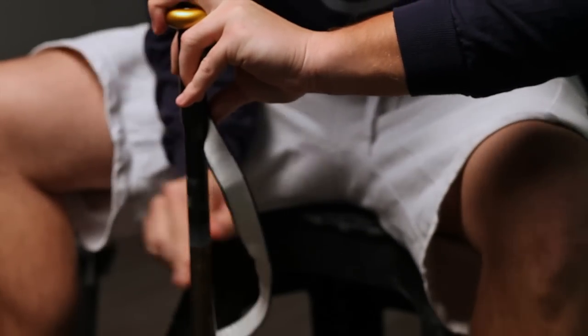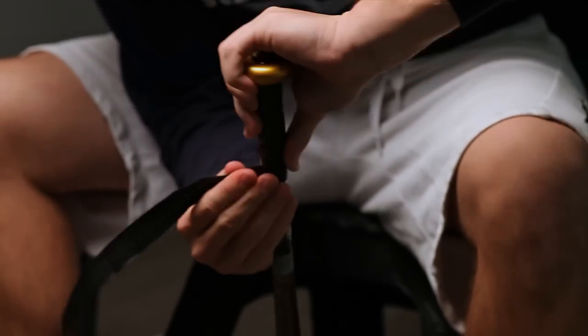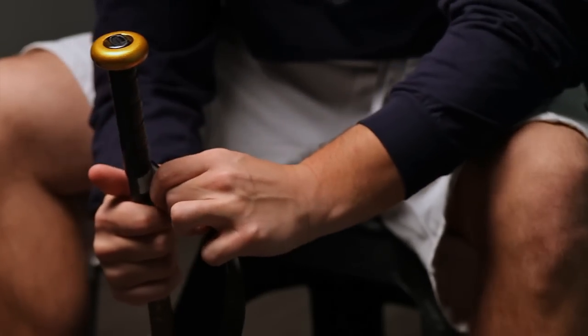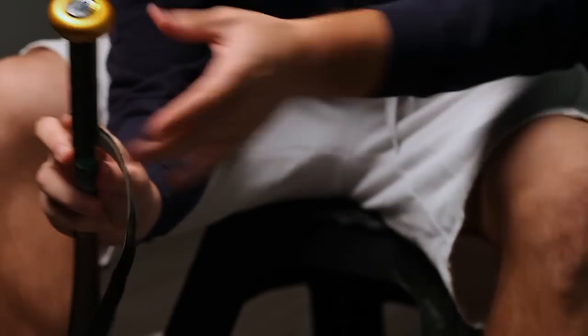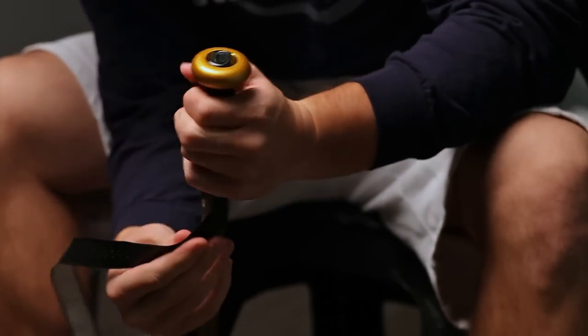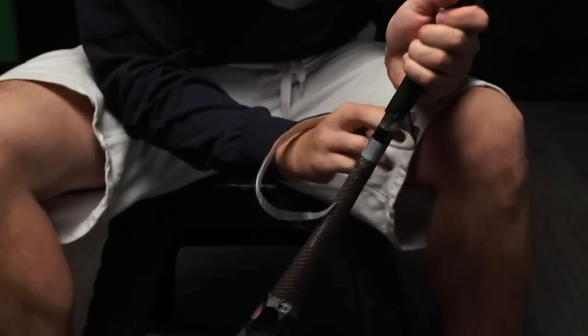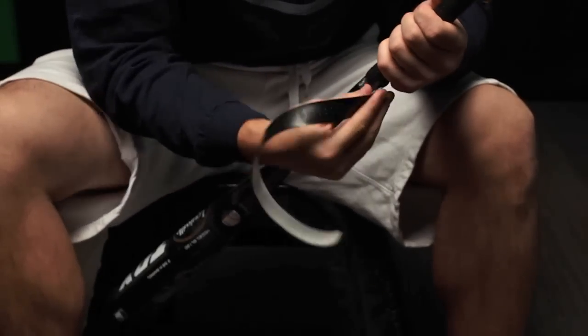That tends to happen on occasion. Just make sure whenever you're doing this that you pull it as tight as you can, then pull it tight again and bring it all the way around. It's kind of a long and tedious process but it really just gets the job done.